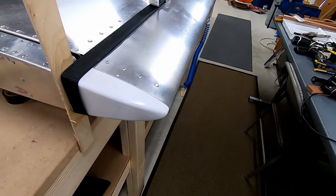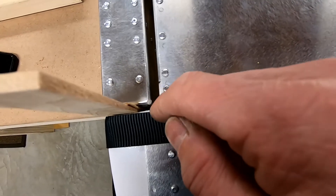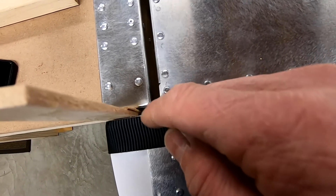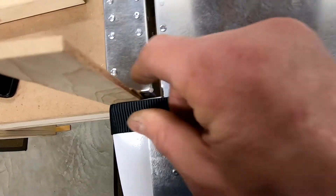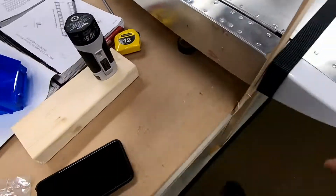A little bit of sanding, but I would like to see this gap at about a little bit less than a quarter inch under normal circumstances, without me pushing it up. If I let it go, it kind of slides back and almost touches the rivets there.